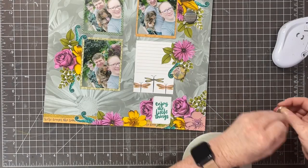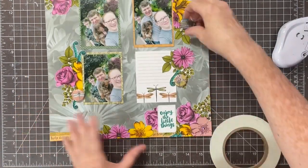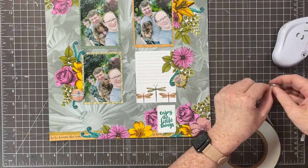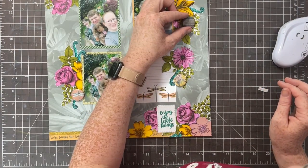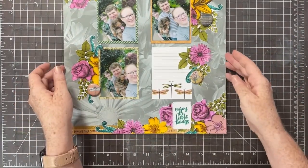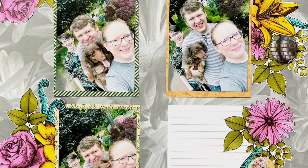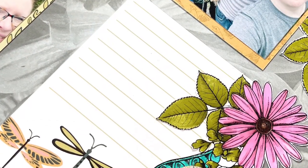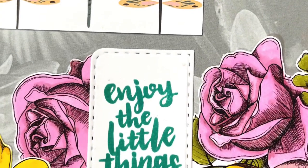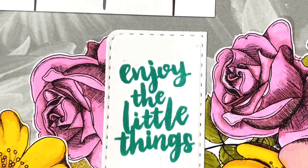I'm going to adhere the flares using Teadr tape from Spiegel Mom Scraps. With flares, especially ones that have metal on the back, you don't want to use wet glue at all - you want a dry adhesive. The Teadr tape is extra sticky and will hold them perfectly. Here is my finished layout - all done! Those flowers turned out amazing. I have two pieces of that paper, so next time I'll play with different colors and also the dragonflies and butterflies from the collection. Talk to you all again soon, bye!